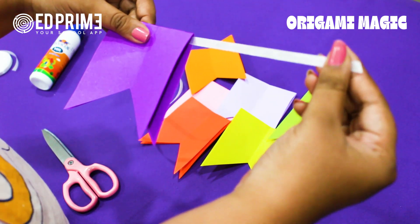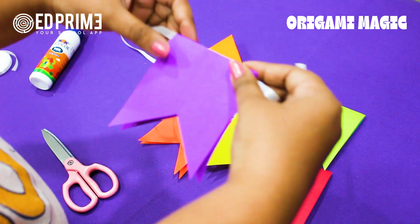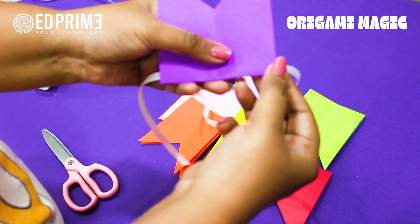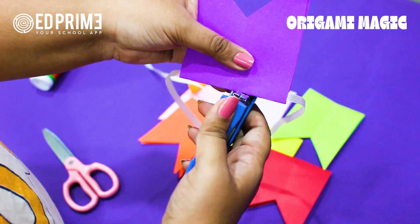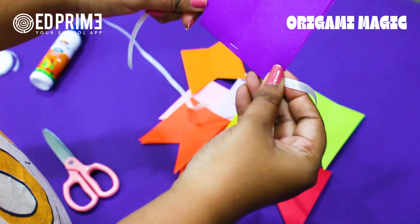We have to take care that the strip is placed at the corners only, so that we can staple it correctly and it won't move. Just check — you can open and check that both the paper and the ribbon are in between.